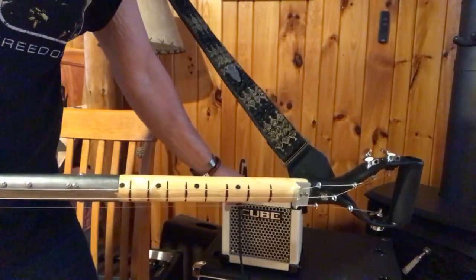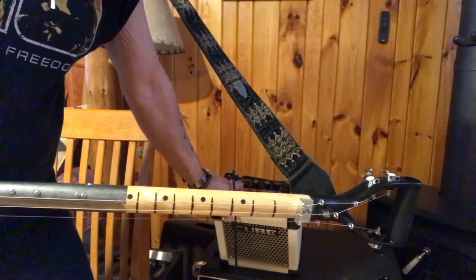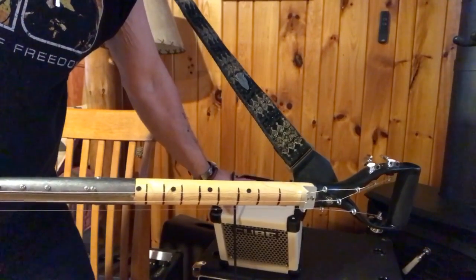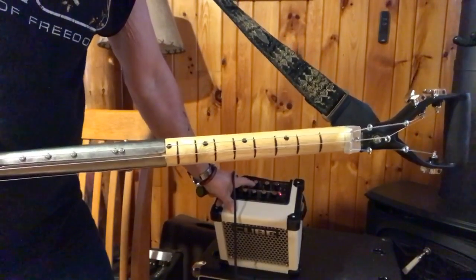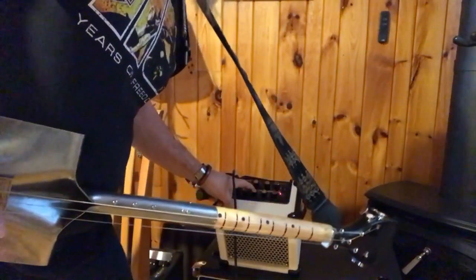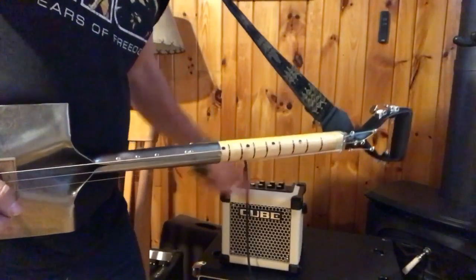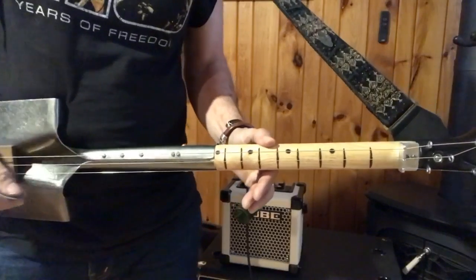I'm also playing through this little cube. I am on the rectifier setting, which is right here — it actually says R-fire-stack. No other effects. I'm just on that with the gain at about 10 o'clock.